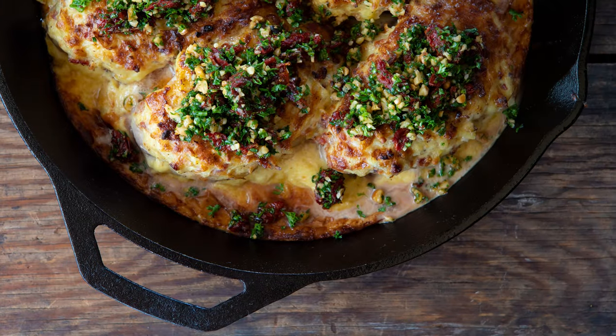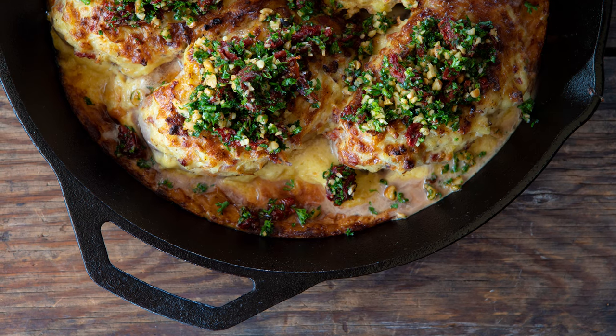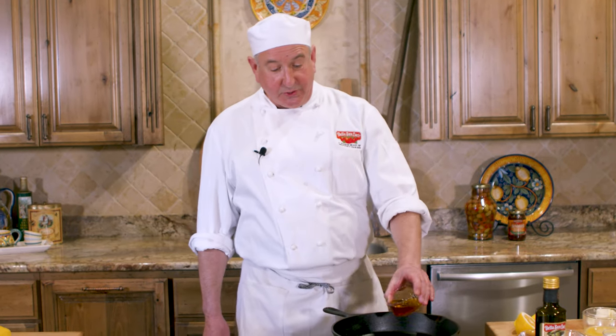Buongiorno and welcome to the big beautiful Bella Sanlucci Test Kitchen. I'm Chef Richie at your service and today we're going to make one of the recipe entries from our contest. It is a lovely pork chop with a custard potato bacon topping. This dish today is brought to us by Chef Mark Englehart in our contest. Congratulations Chef, your honorable mention.